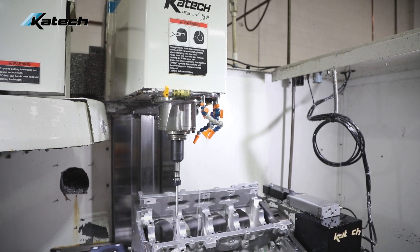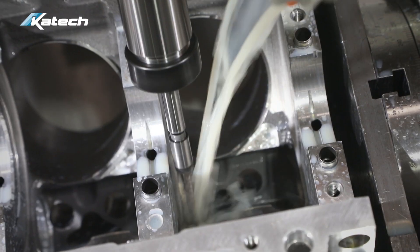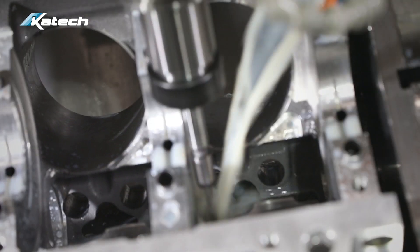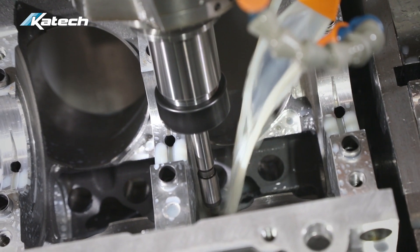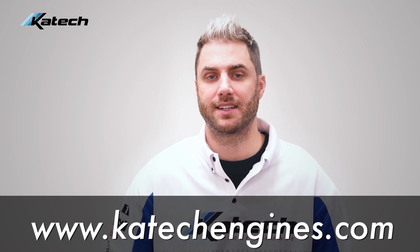For blocks that aren't equipped with piston squirters from the factory, such as the LS3, LS7, and LSX, you'll need to send your block into K-TECH for a machining program. For more information about how you can get piston squirters for your engine, go to ktechengines.com.